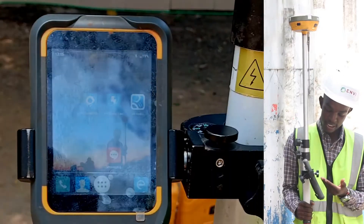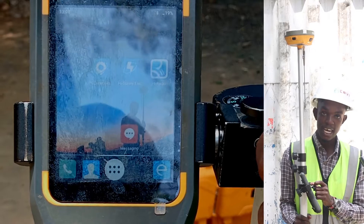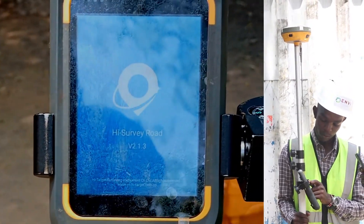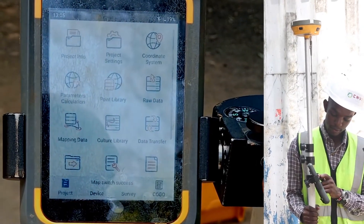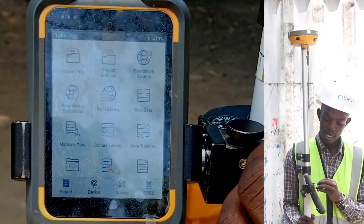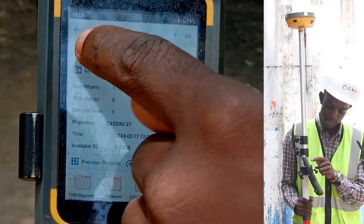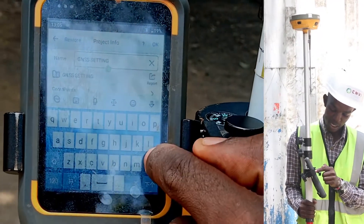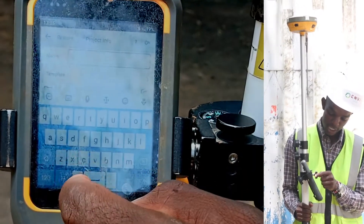This is the screen of our controller. There is an application known as Hi-Survey — we are going to open it. Now we have this screen and we want to set up our new job. So we will go to Project Information. This is the name of the job; we are going to give it a new name. We will delete this and call it GNSS Tutorial.